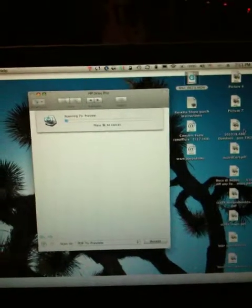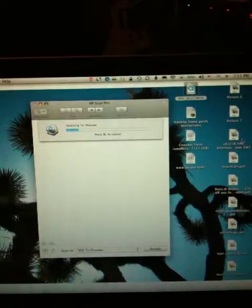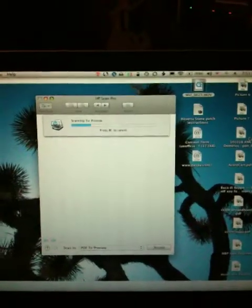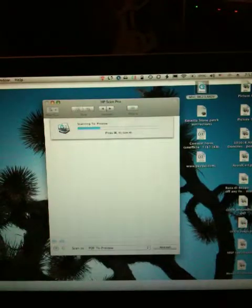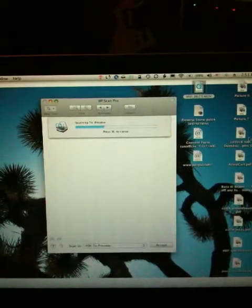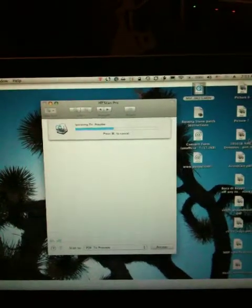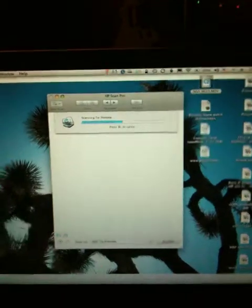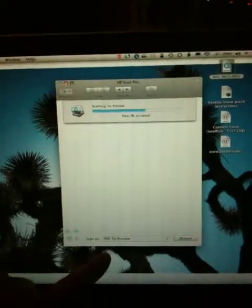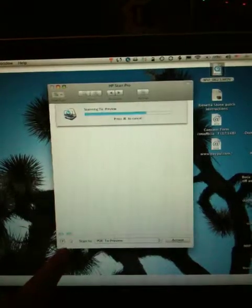I can cancel if I want to, but there it comes — scanning over. This is all being handled by the HP software, which is probably where most people go wrong. I'll probably edit some of this out, or maybe not — maybe I'll make you sit through the whole more than three minutes of this video. Still scanning. You can see down at the bottom here it says PDF to Preview. I've got the little spinning wheel telling me it's working.